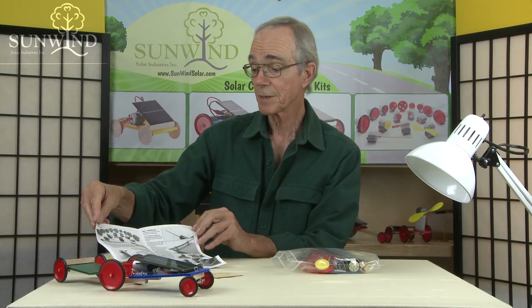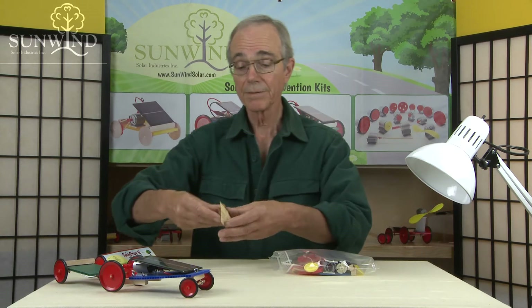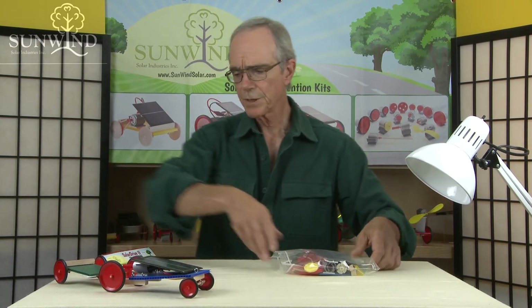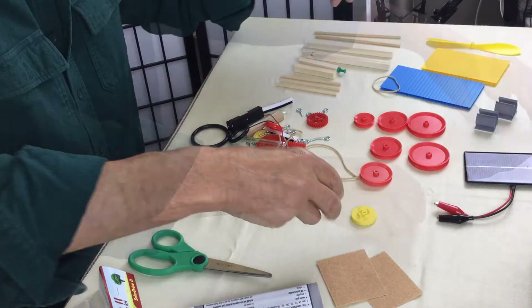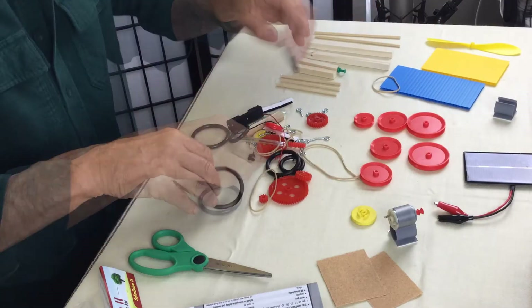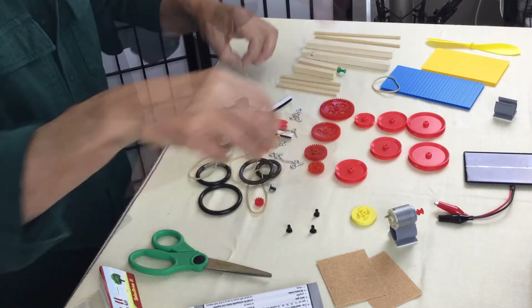The instructions will also show you some of the solar drives that are possible with it. Let's have a look at what we do have. The only tool we should require for this kit is a pair of scissors. If you wanted to build a solar car, you might look at the Solar Drive instructions.